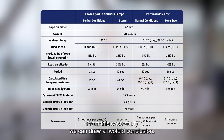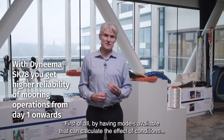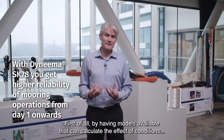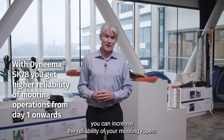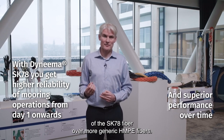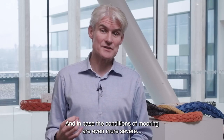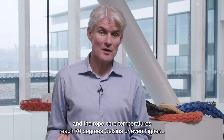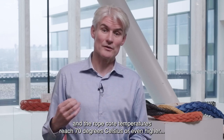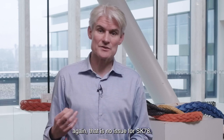From this case study, we can draw a two-fold conclusion. First of all, by having models available that can calculate the effect of conditions, you can increase the reliability of your mooring ropes. And secondly, it also shows the superior performance of the SK78 fiber over more generic HMPE fibers. And in case the conditions of mooring are even more severe, when the rope core temperatures reach 70 degrees Celsius or even higher, again, that is no issue for SK78.